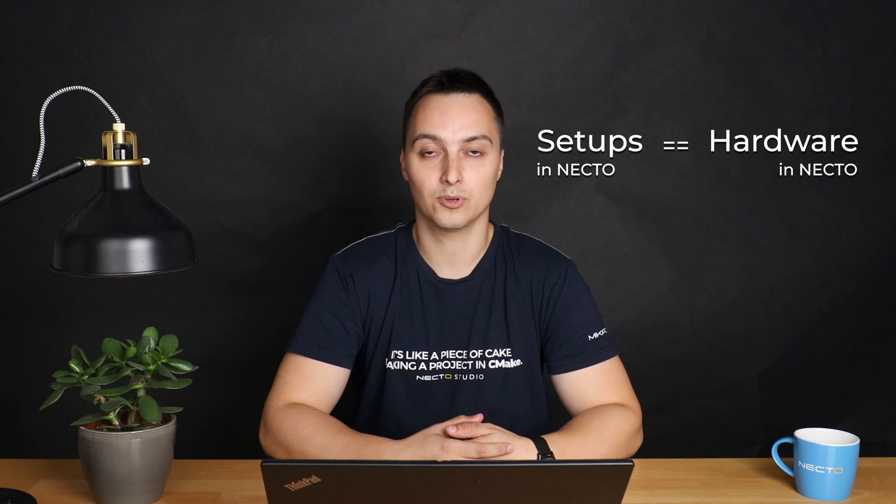I could keep talking about this all day, but in essence, a setup illustrates what embedded hardware you physically have on your working desk. Thanks for watching. Catch you in the next one.